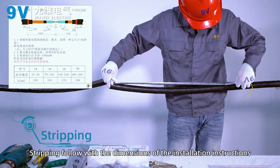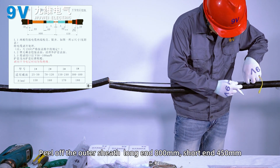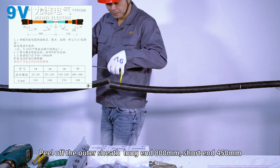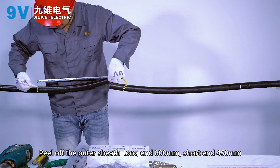Stripping. Follow the dimensions of the installation instructions. Peel off the outer sheath: long end 800mm, short end 450mm.